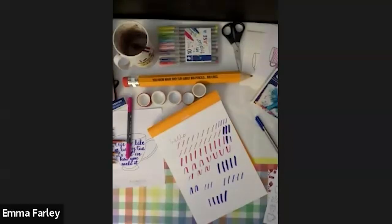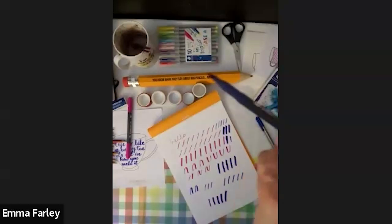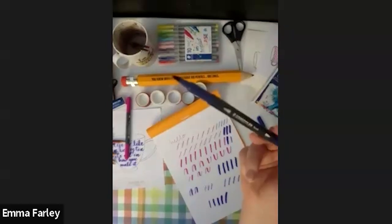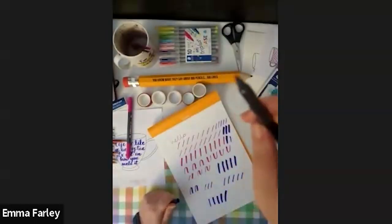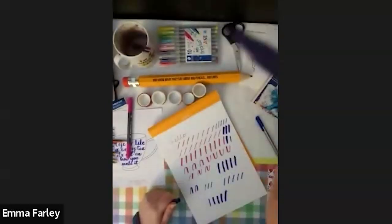Does anybody have any other lettering questions? Someone asks: what kind of tip are you using — fine brush or thicker tip? This Staedtler one is quite a thick traditional brush tip. If you compare it to the other end — because these are nice double-ended ones — that's your fine tip, and that's your thick brush tip.